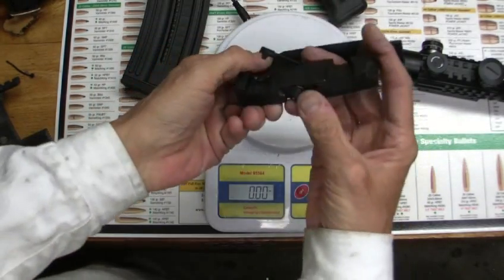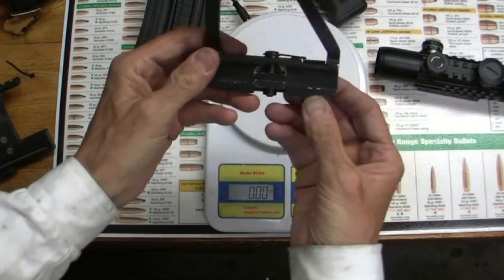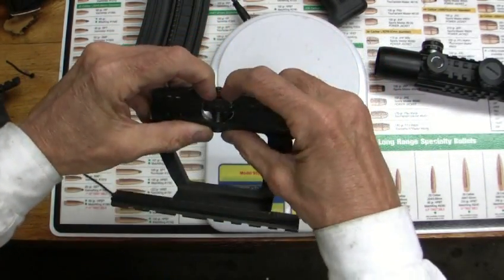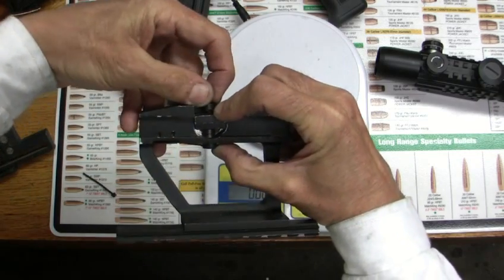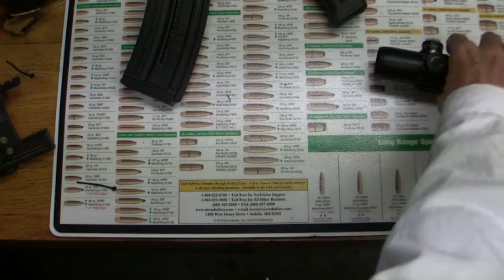This locks in pretty tight. I can tighten it up another notch by just turning it one more click. I think this is from zero to infinite parallax adjustment.